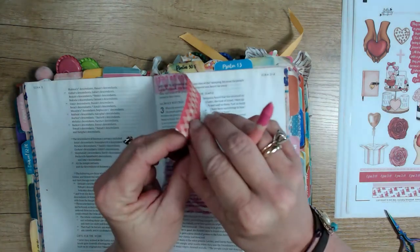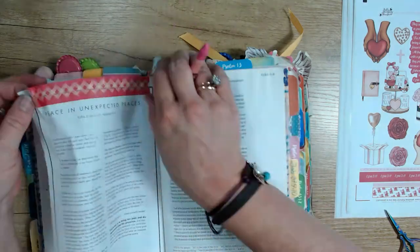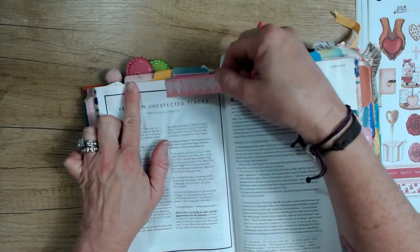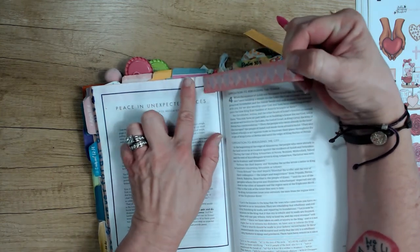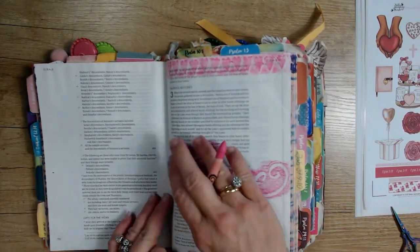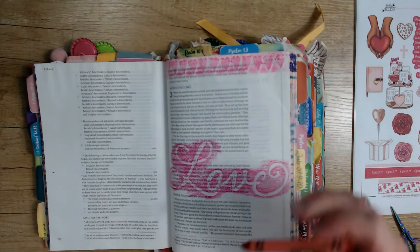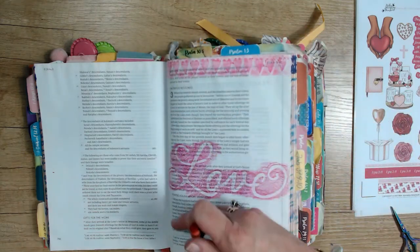Crayons are so affordable and I often get several boxes when school supplies go on clearance. So I've got my top border done using carnation pink. Now I'm going to put the stencil again on the back side here and come back with my red, and just color in with my crayons to create that ombre effect.